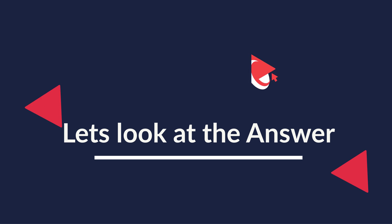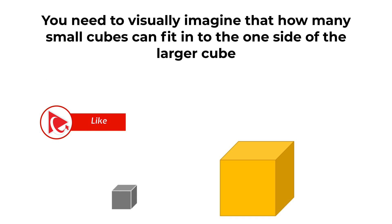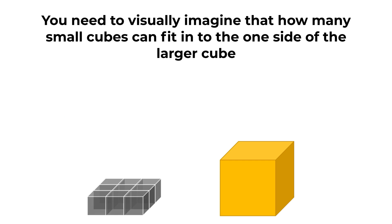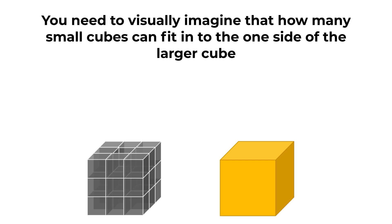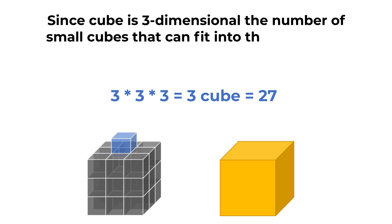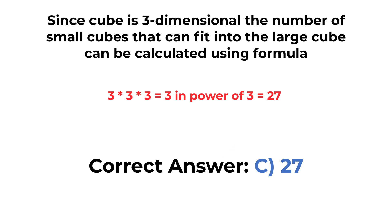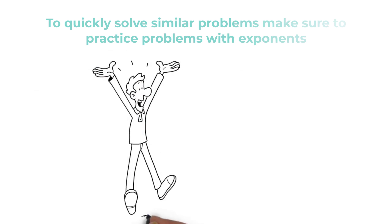To solve this, visually imagine how many small cubes fit along one side of the large cube — the answer is 3. Since a cube is three-dimensional, the number of small cubes that fit is calculated as 3 × 3 × 3 = 3³ = 27. That's where the word 'cube' may come from. So the correct choice is choice C, 27. Hopefully you've nailed this question and now know how to answer similar problems on the test.